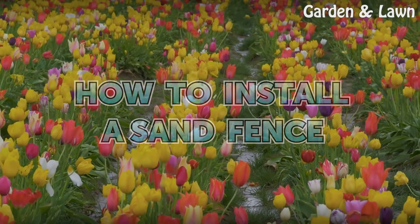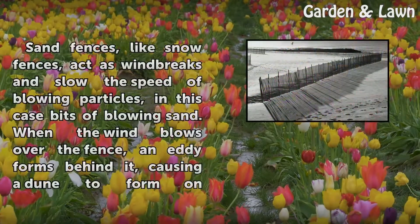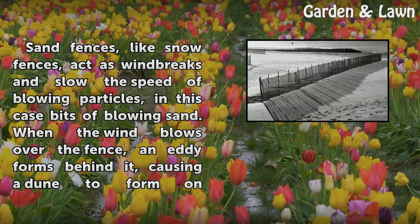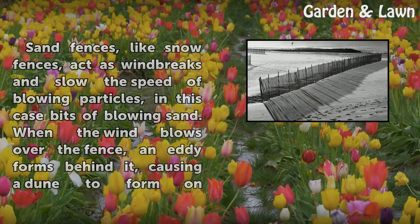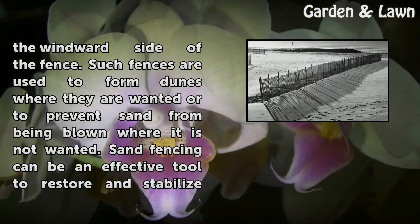How to Install a Sand Fence. Sand fences, like snow fences, act as windbreaks and slow the speed of blowing particles — in this case, bits of blowing sand. When the wind blows over the fence, an eddy forms behind it, causing a dune to form on the windward side of the fence.